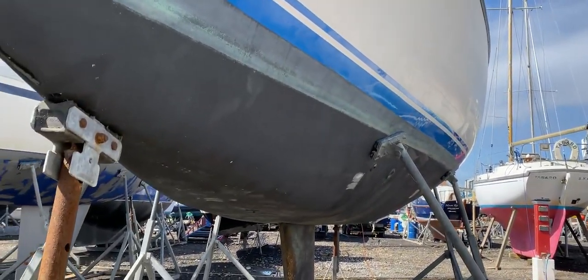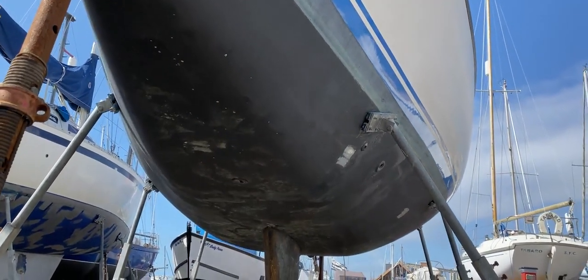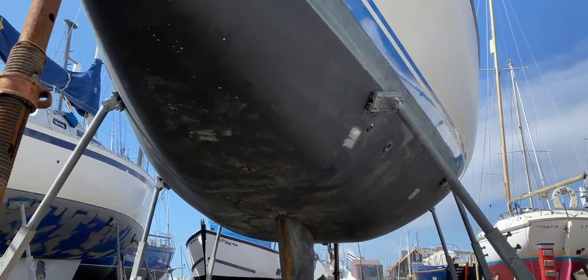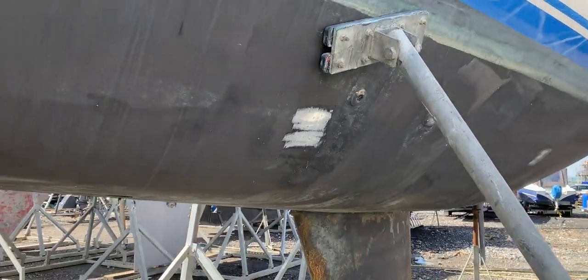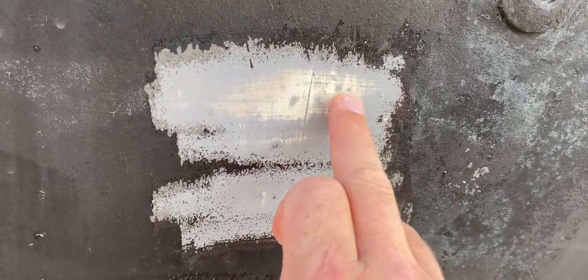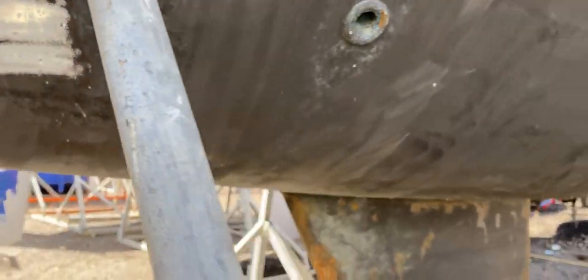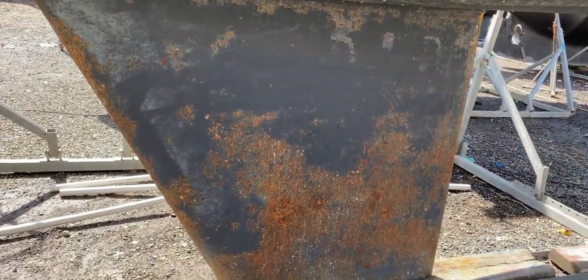Looking aft now along the port side — I'll just drop down so you can see the profile; quite flat-bottomed there. Let's have a close look at the scraping here; this may be a little bit of evidence of a tiny bit of osmosis happening there too. Here's the port side of the keel again.